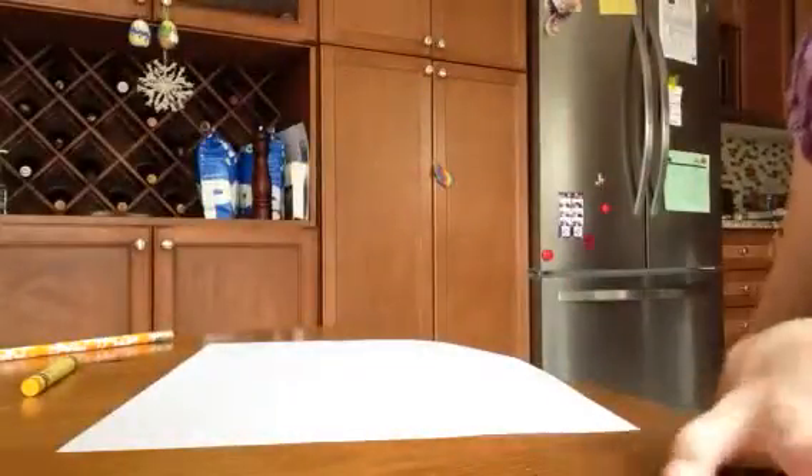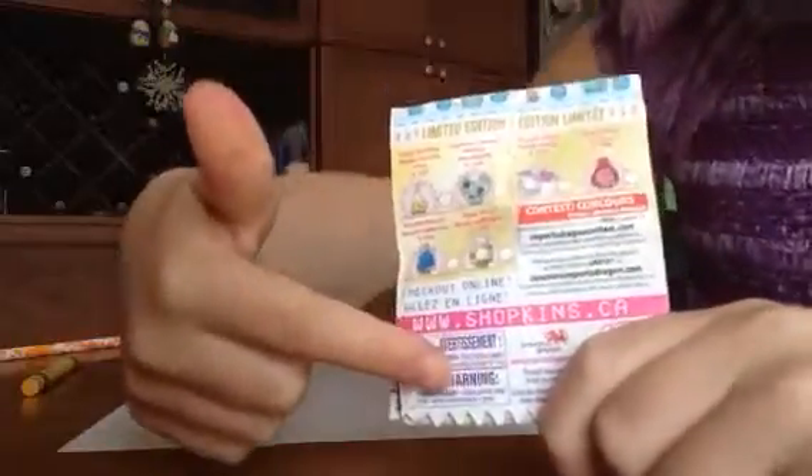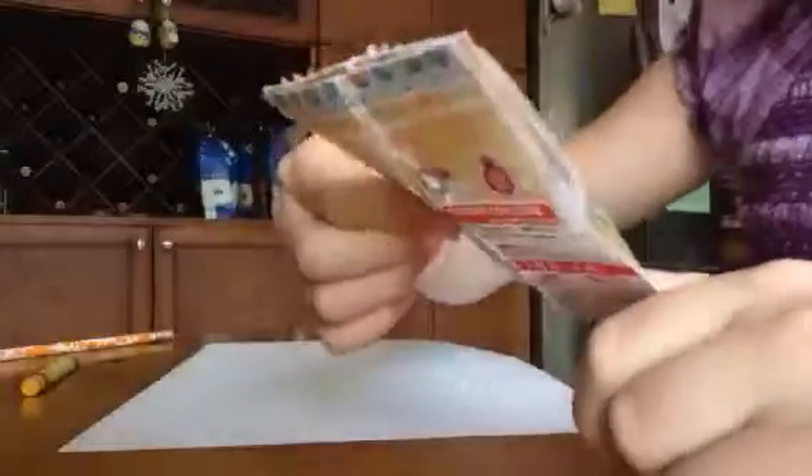Hey guys, today I'm gonna be making a little poster and it's gonna be a Roxy Ring from a little baby to an adult. I'm just making this up — it's gonna be small Roxy Ring, kind of big Roxy Ring and so on. Here are the supplies you'll need: a Shopkins list from Season Three or a picture of Roxy Ring, a piece of paper, a yellow crayon or pencil crayon, and a pencil.